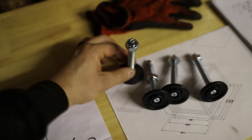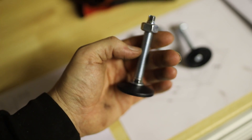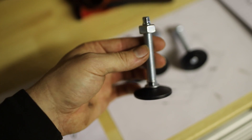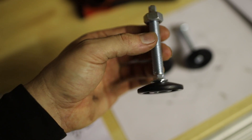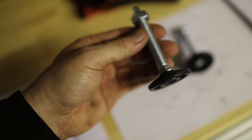I've got these off eBay — they are M12 leveling feet. I don't know what they're rated to stress or load wise, but I did look at some similar ones and they were rated to about 750 kilos. I don't think we're going to be reaching near that, so this is what I've gone for.